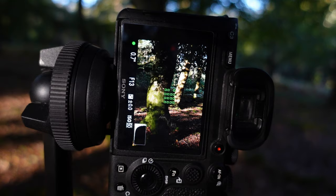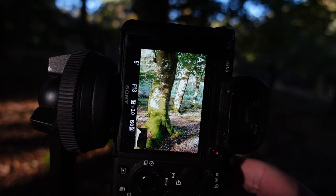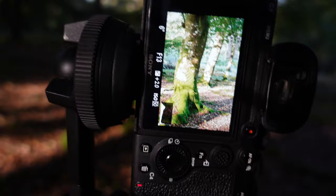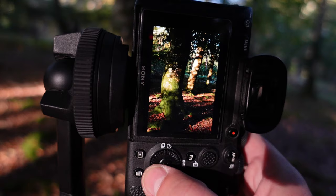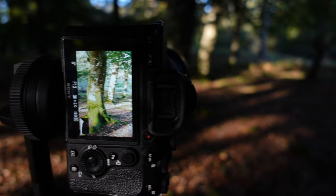At zero EV compensation I'm getting blown-out elements on the middle tree, and then at plus 2 EV I'm blowing out a lot of detail in the highlights but gaining detail in the shadows. I'll take that one and then exposure blend all three frames in post to hopefully get a half-reasonable image. It's portrait orientation at 50mm, ISO 50, plus 2 compensation, f13 — a 6-second exposure — so there may be a little motion in the leaves from the breeze, but not to worry. I'll check the images are tack sharp — and yes, they are. Good, I'll press on and see what else I find.